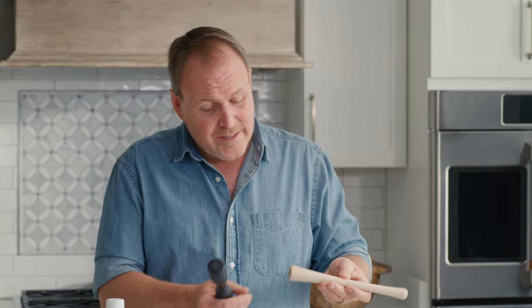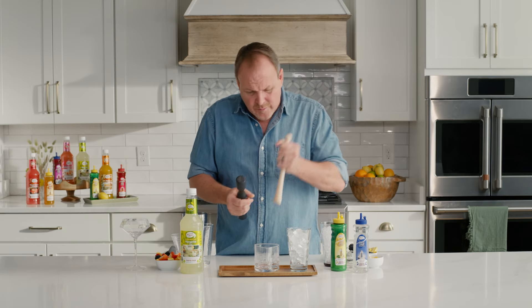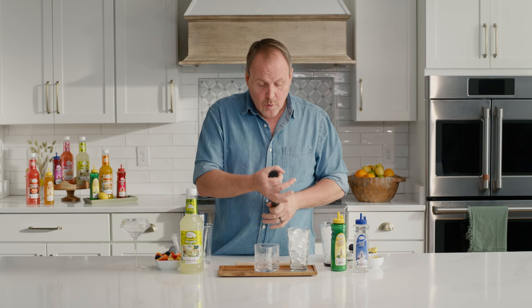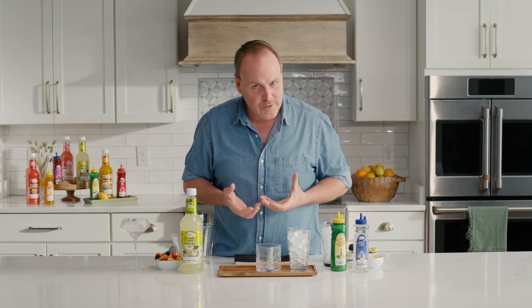Some bartenders say they don't have time to muddle, and when I take a look at their tools, it's because they're using a really tiny little muddler. There's not a very big coin on the bottom, so it means they have to do lots of extra presses. Get a big muddler with a big coin on the bottom — all you need is three or four presses and it doesn't take too much extra time.